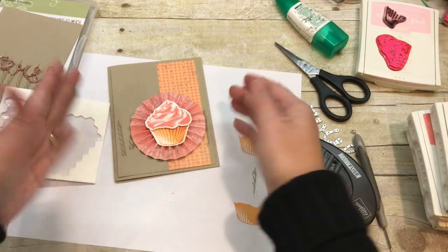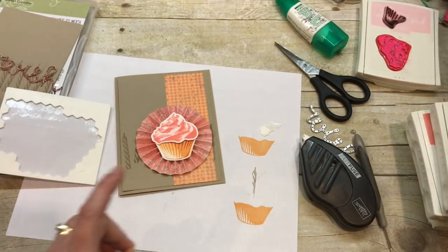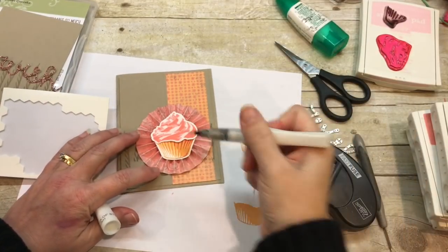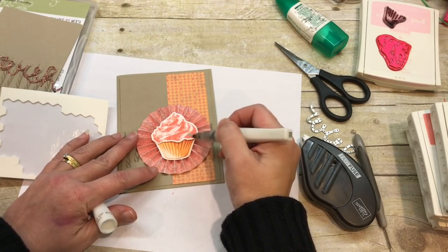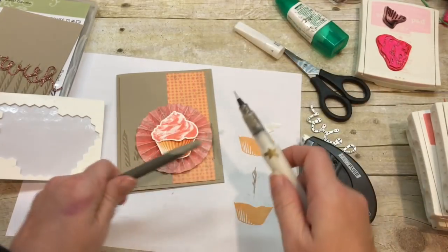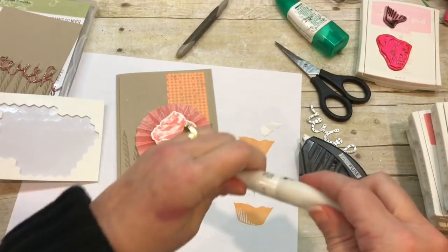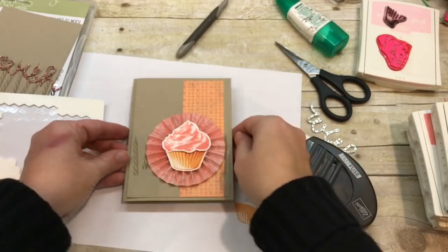I've got this on top and look — it's so cute and popped up! I also want to add a little more shimmer, so I'm going to take my clear Wink of Stella. I've got to go all over my cupcake icing because everybody knows the best cupcakes have sparkly icing. Then I'm also going to smack it on here and get some spritzes going — I like smacking this against something. Can you see all the spritzes on there? So cute!